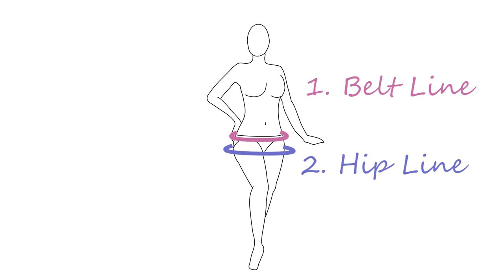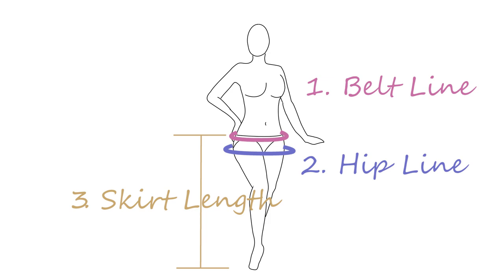First, take three measurements. Your belt line — this is where you want the waistband of your panel skirt to sit, usually below your natural waist. Your hip line — the circumference of the largest part of your hips. And your skirt length. If you want the panels to actually touch the floor, measure the front and back of your body separately, as the back tends to be longer. For mine, my back panel is 2 centimeters longer than the front panel.